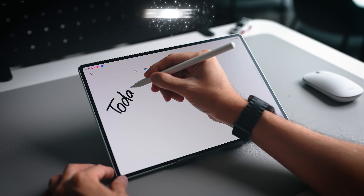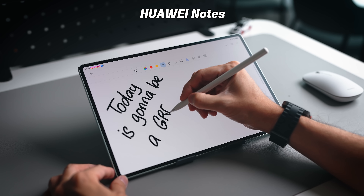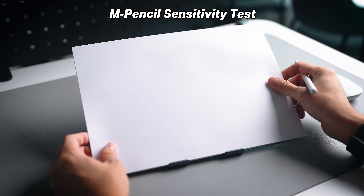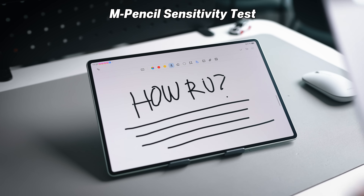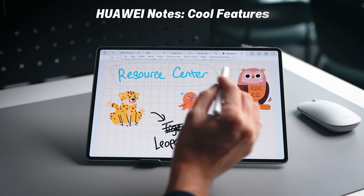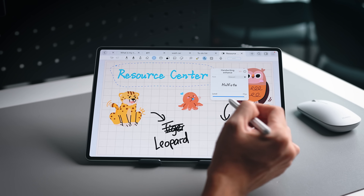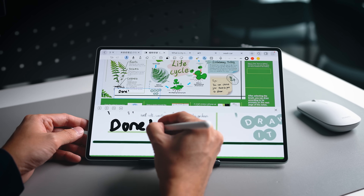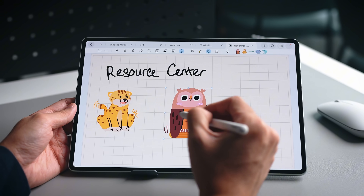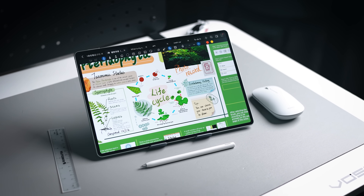Writing on the display brings me to Huawei Notes, which is built to work much better with the M Pencil — super sensitive. In a quick test placing about 20 pieces of paper above the display, it still picks up the M Pencil's sensitivity. The Huawei Notes app includes a lasso tool to drag, resize, recolor, or enhance your handwriting via AI. There's also a magnifier for better precision, and a resource center with free templates, stickers, and more to assist with your ideas.